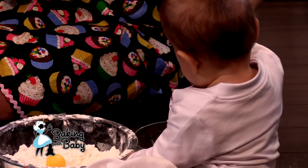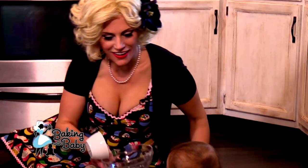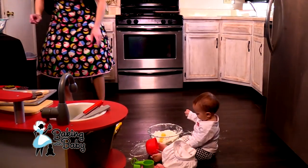So baby chef is going to dump in one cup of chocolate chips. And we're going to mix in our chocolate chips in our dough. So it should be just about ready to go.